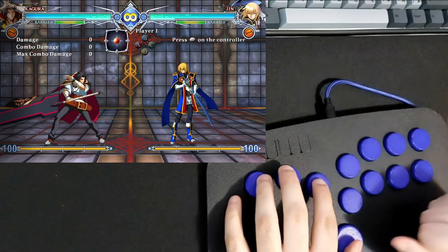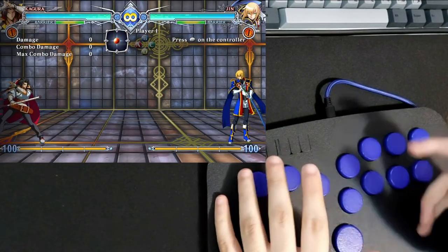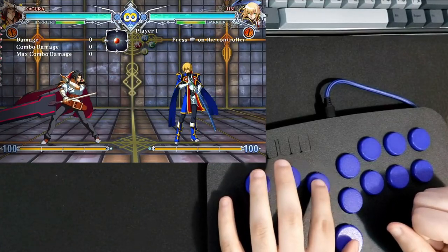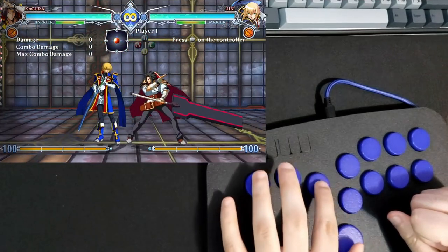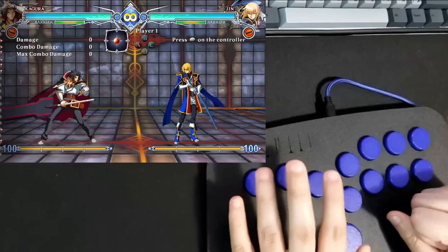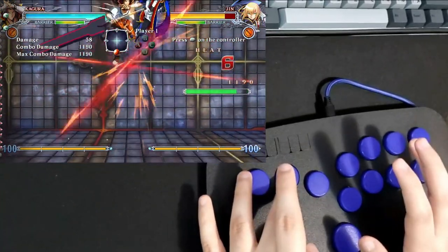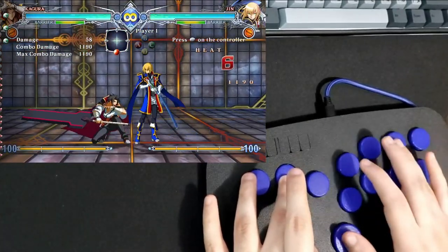Switching to a game with air dashes, you can do what's called an instant air dash. I find it easier on this controller — you just press up and up-right at the same time, then mash right right after. It's a much quicker way to get to the opponent. And for the flash kick, you can do it without ever letting go of the down button.